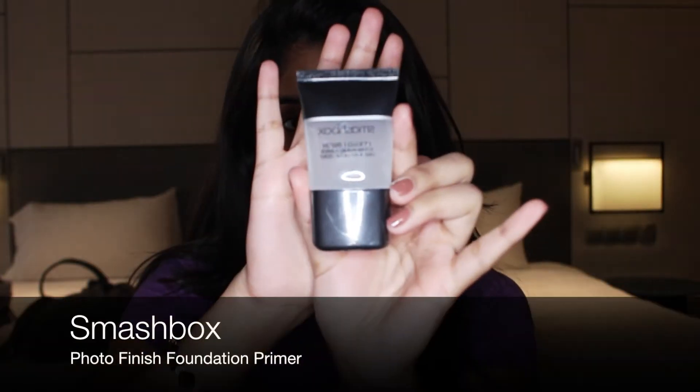Hi guys and welcome back to my channel. Today's look is going to be a bohemian look. If there are any interruptions in the background, it's because I'm on a family vacation in Penang right now, and my brother, father, or cousins will be all over the background. Sorry for that, but if you're interested in getting this look, keep watching.